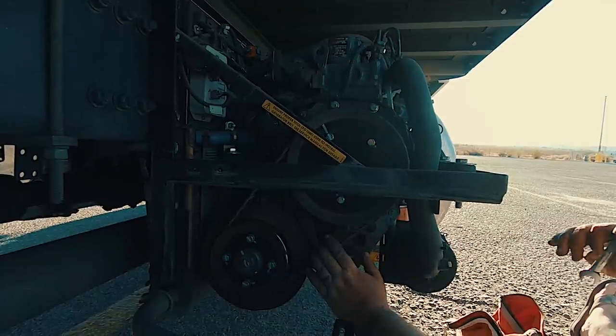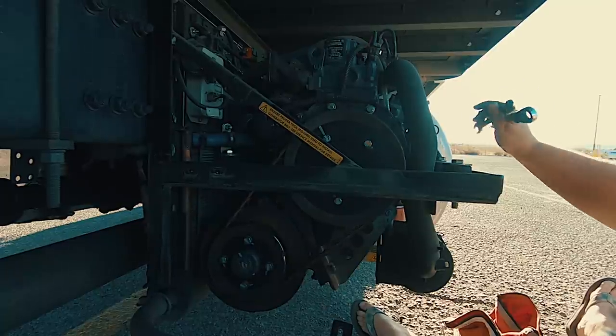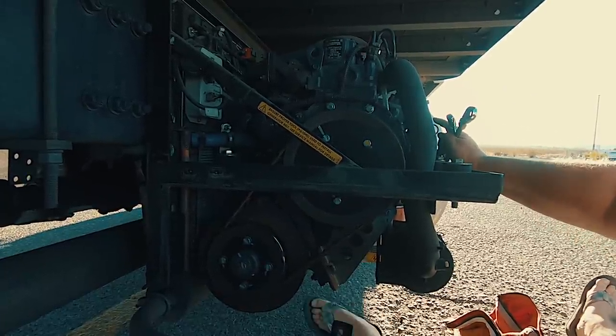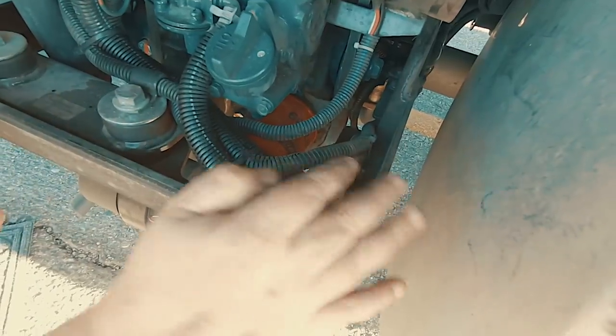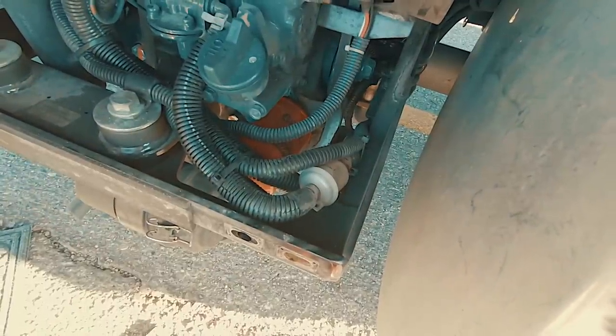I've already done a video on how to do the alternator belt — it's also the water pump and the alternator belt — and we're going to change that today too. But I also want to show you something else: this filter right here is your inline fuel filter. A lot of people don't know about this filter.